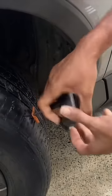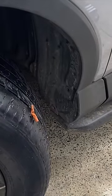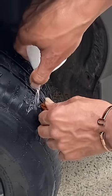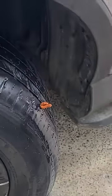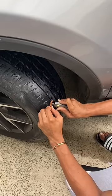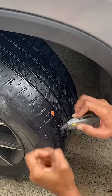Just trying to get the plug in, pull it out, test it with the water to make sure there's no bubbles, then we'll cut this off and that's it.